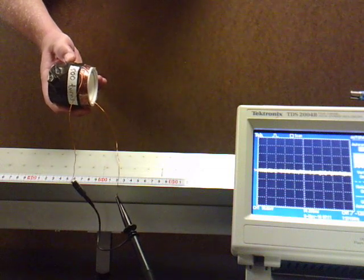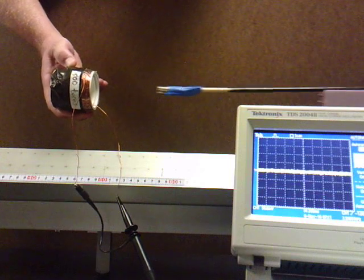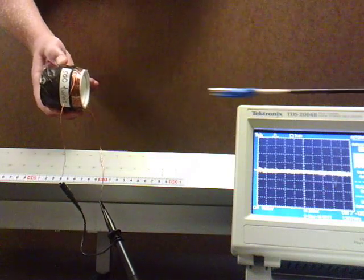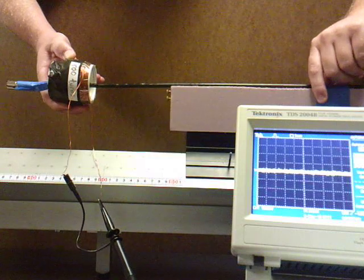Should it have one bump? Should it be up? Should it be down? Let's just take a look here. Now I'm going to try it again, but a little faster. Hopefully you saw a larger wave pulse when it goes faster.